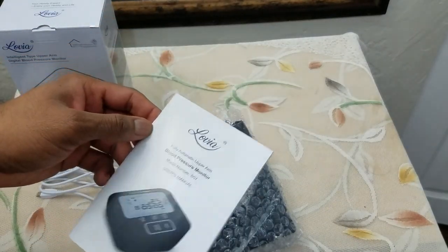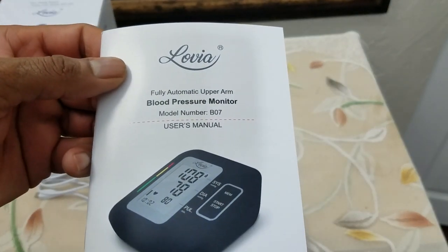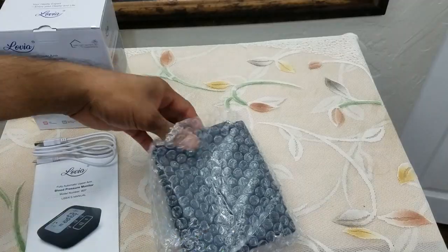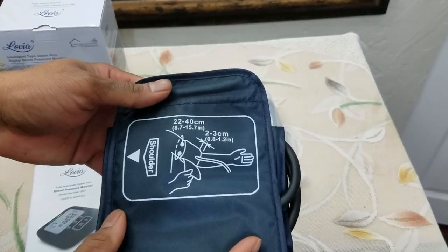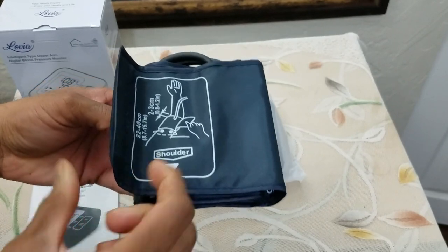It has a pretty thick user manual, and that's the model number of the product — it's Bravo 07. That is the pressure tube, and it shows you the direction, so this is supposed to be facing towards you.